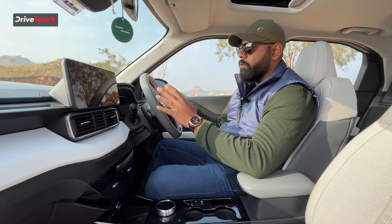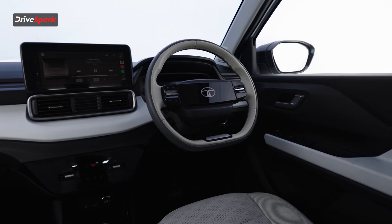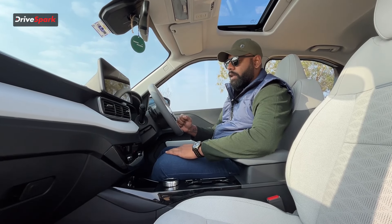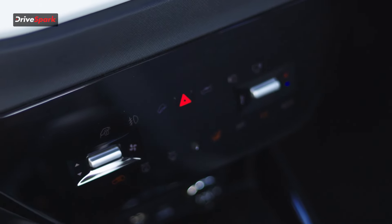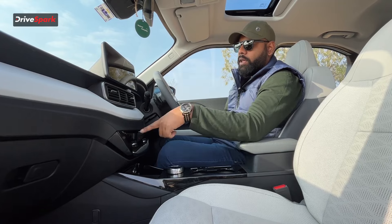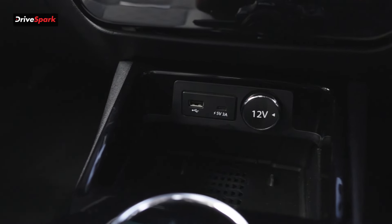You have a flat-bottom steering wheel that is very comfortable, but it only has a tilt option — it does not have a telescopic option, which makes finding the right driving position difficult. There is also a touch panel to control the AC and features like the 360-degree camera, and you can open the charging socket from here. For charging ports you get a Type-A, a Type-C, and a 12-volt charging socket in the cubby hole area.